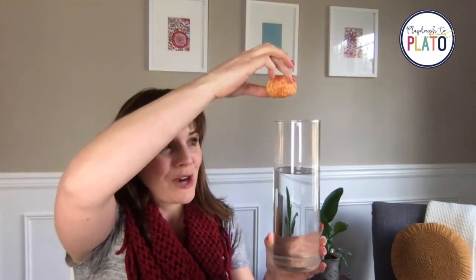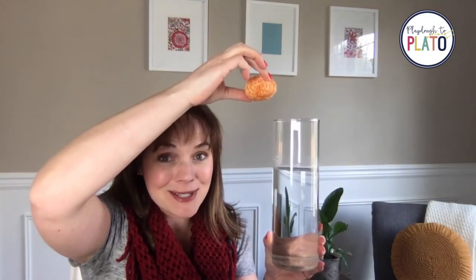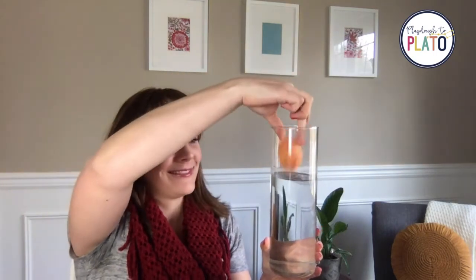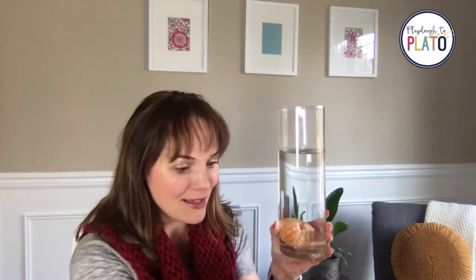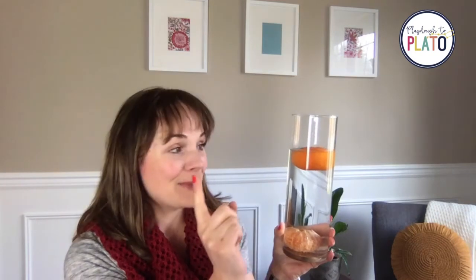We're going to take this orange and drop it in. If you haven't done this before, make a guess in your own head about what's going to happen — because I was wrong. It sunk to the bottom! Now let's take an unpeeled orange and see what happens. It is floating on top. So we have a peeled orange that sunk to the bottom and an unpeeled orange that is floating on top.